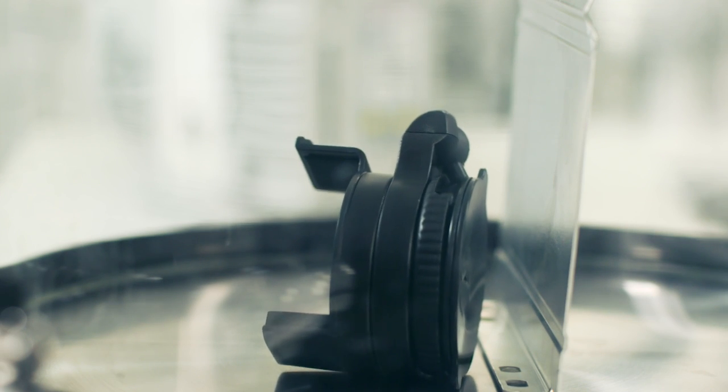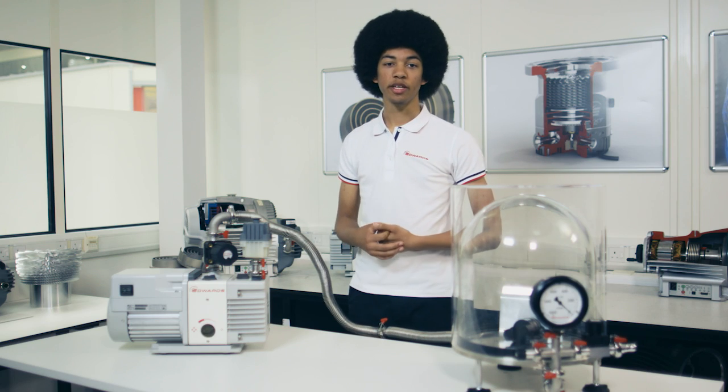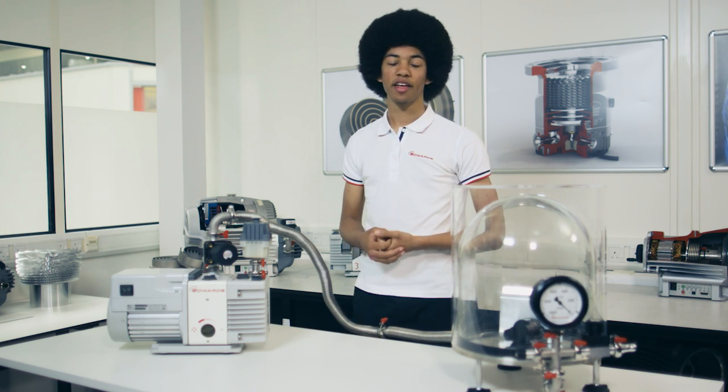So that was our experiment demonstrating relative pressures. If you're trying to replicate these experiments please make sure there's an adult present. Thank you for watching.